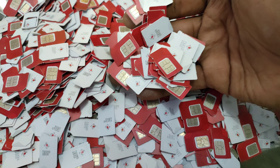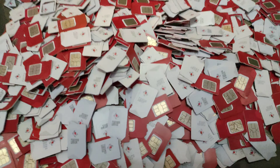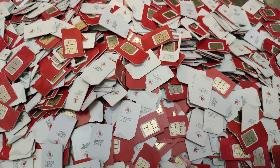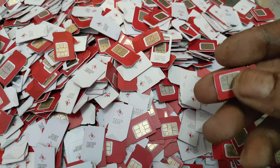Video ini akan menjelaskan dan menginformasikan kategori 3 jenis kartu SIM card yang memang laku di dunia rosok. Kebetulan ada kiriman dari luar pulau Jawa, jadi di sini kita bisa bahas untuk 3 kategori jenis kartu SIM card yang mati.